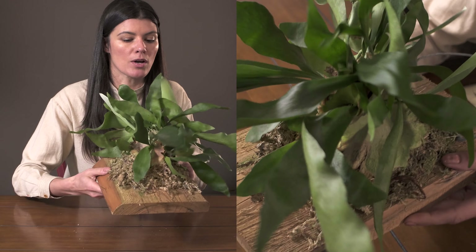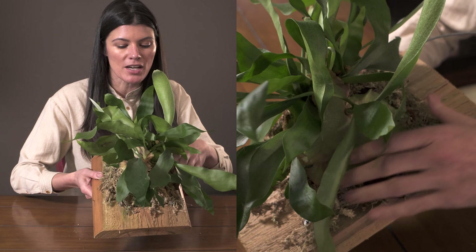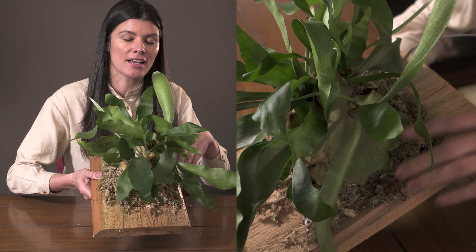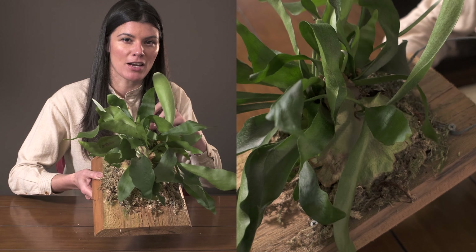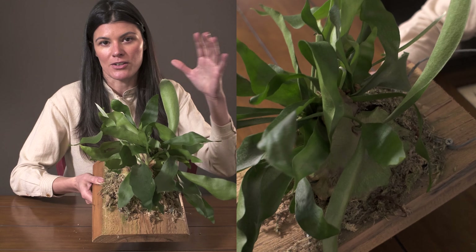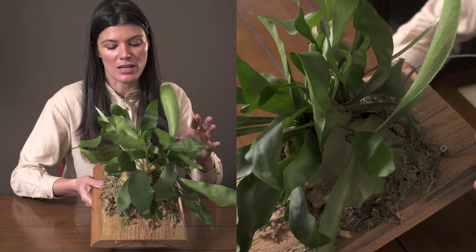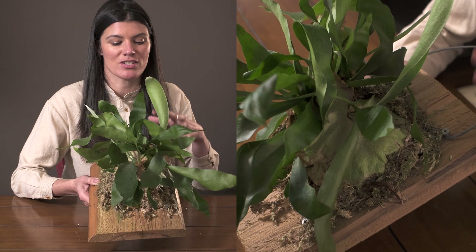If you have one on a mount like this with some sphagnum, what I do with a lot of my mounted plants is pour water over it, let it soak, and then let it air out a little bit. I'll often bring this into my shower — even though it lives on my kitchen wall underneath a light near my northeast-facing window — just to get a little more humidity.